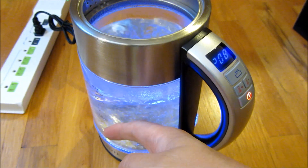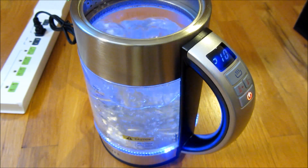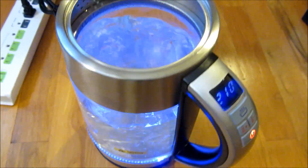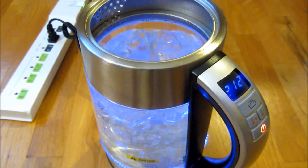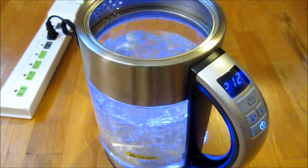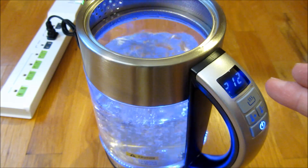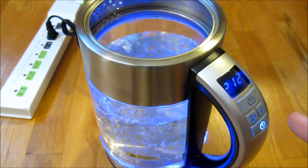You don't want to touch the glass as it is really very hot at this moment. Once it reaches 212 degrees you'll notice there is the auto shut off.